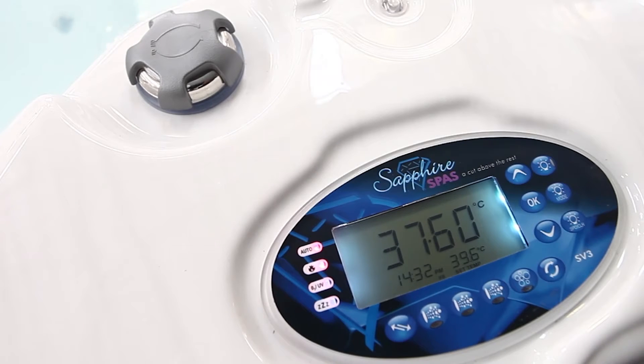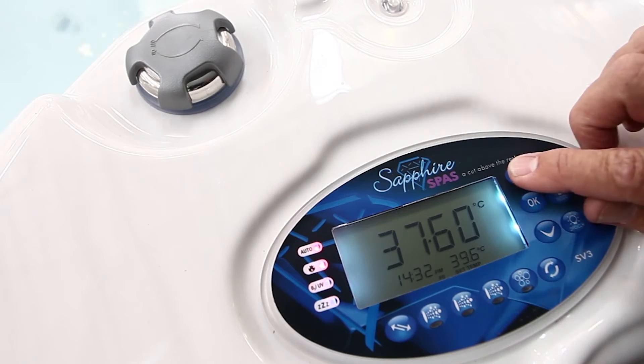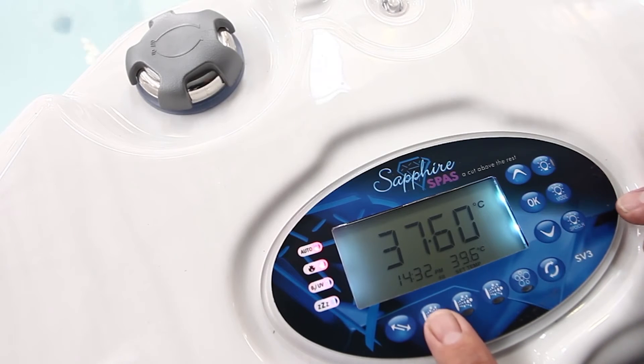We're going to show you how to put a full key lock on, which will mean nothing will operate. On full key lock, we press the up and down buttons together — this one and this one — and we're also going to press pump A.